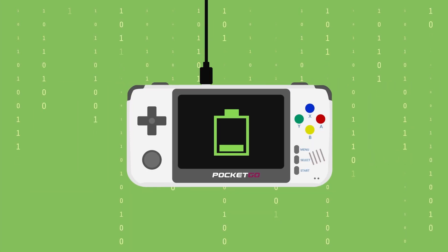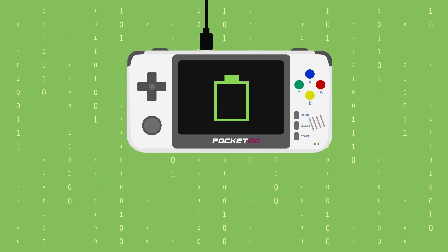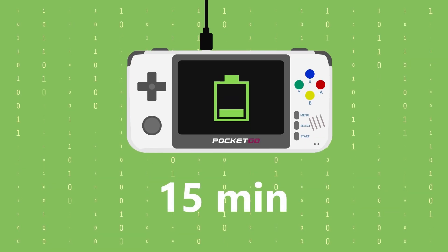We've tested it out — charging speed has improved even more. Basically, 15 minutes is enough for the machine to charge from 0 to 15%.